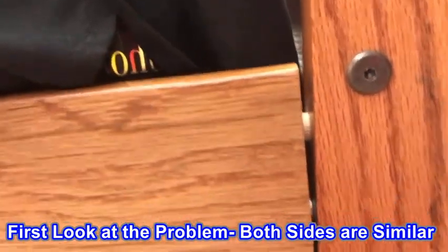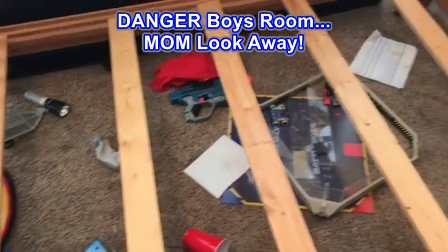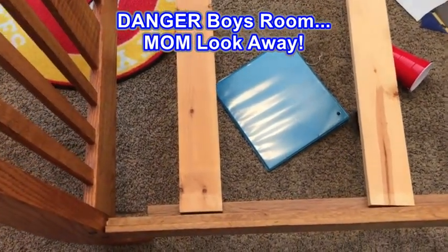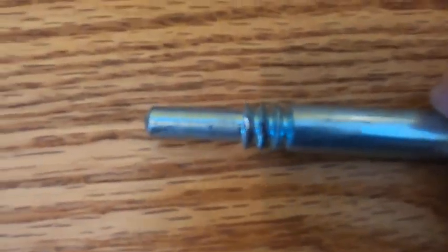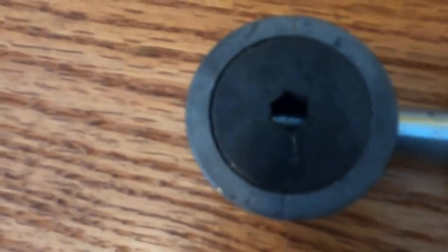Look at it when we get in there, but my guess is that that pin's been stripped out. It's a treasure trove in there. That one's just disengaged there — might not be a big deal. Here's what the problem is: this special bed bolt here has the threads stripped off of it. When it's inserted into the cam lock here, it doesn't engage.